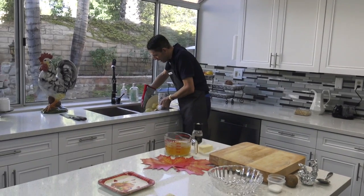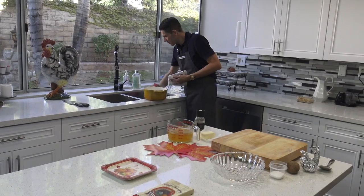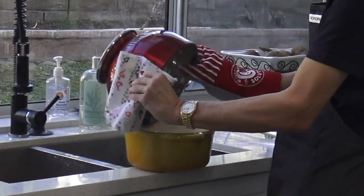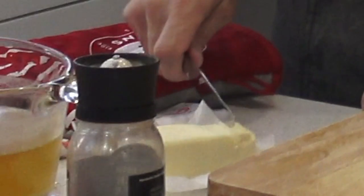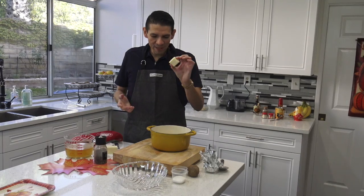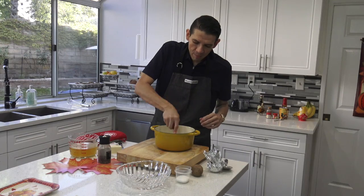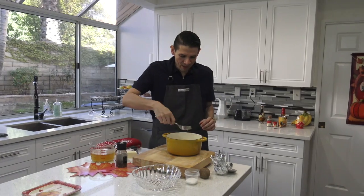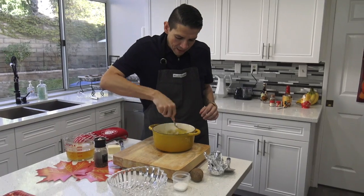I'm going to strain them out and put them back into my pan. I want to take just a little bit of butter — we're not going to take butter out of Thanksgiving, but let's just use a little bit of it. About one tablespoon of unsalted butter. I'll put that in my potatoes and mash it all together using this giant fork, one of my favorites in the kitchen.